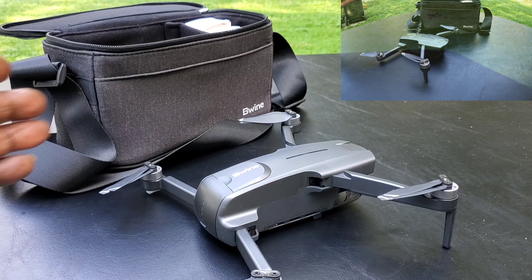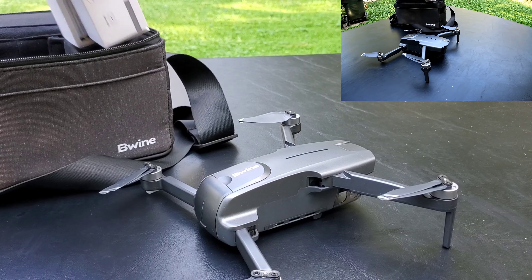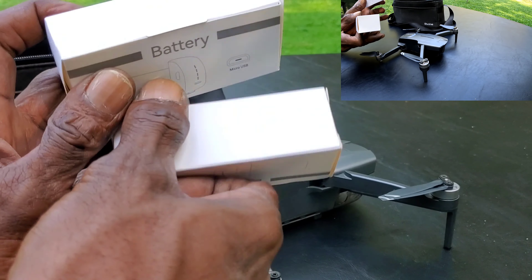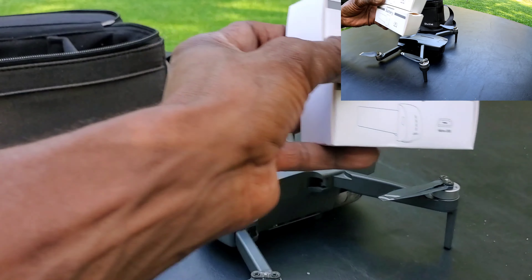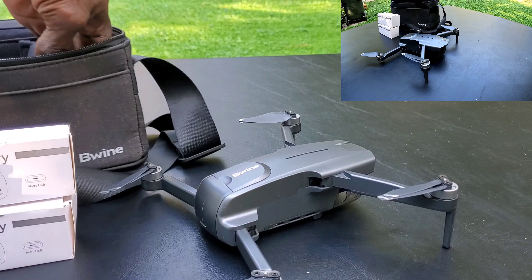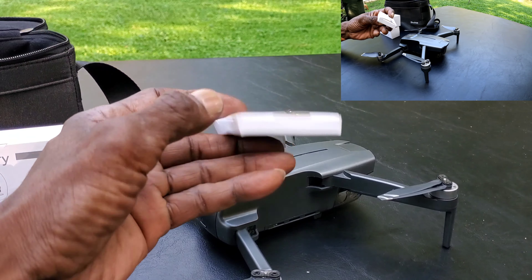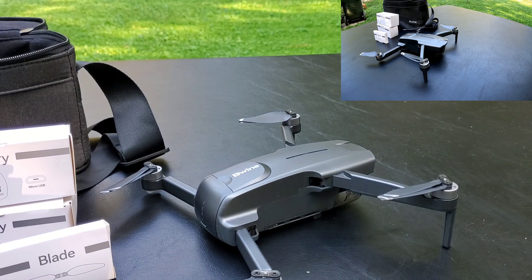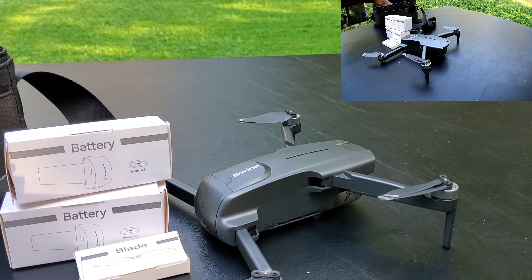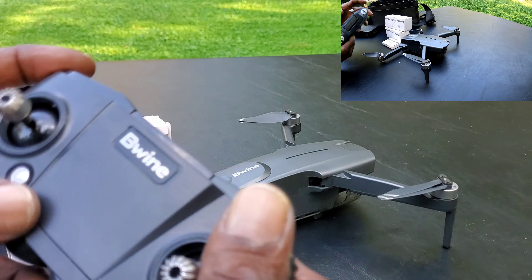It comes with two batteries, extra propellers, an extra set of propellers, and of course the instruction manual and transmitter.